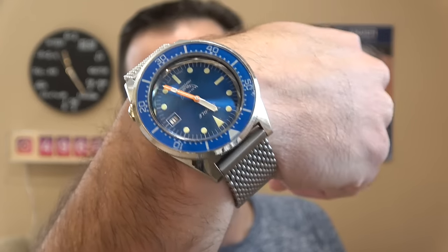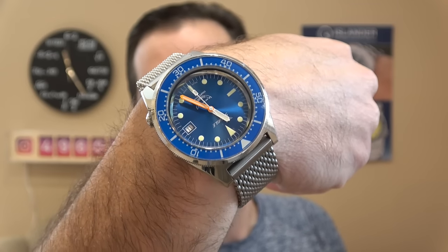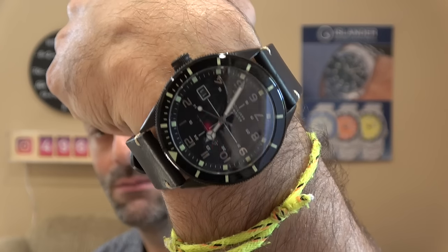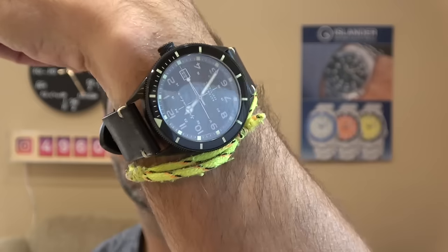I am doing the Squally 1521 blue. It's time for me to replace this insert because I dropped it and smashed the insert at the 50, as you can see. So it's time to put a new insert in this one. And it's kind of reaching deep into the watch chest — we pulled out a Spinnaker. This was a model from a couple years ago. Cool-looking watch. Let's see these three really cool Islanders.